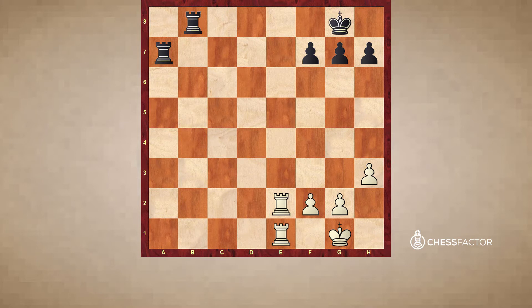Good news is that the more tactical exercises you solve, the more patterns stay in your memory without much effort from your side. Nevertheless, there are some basic ones worth simply memorizing from the very start that we are going to discuss today.